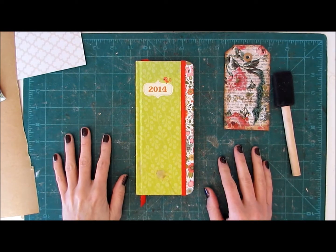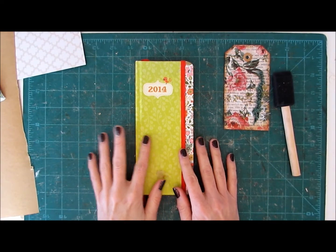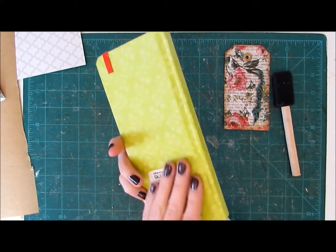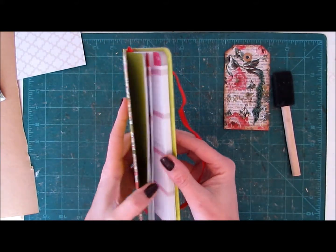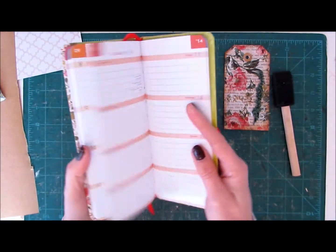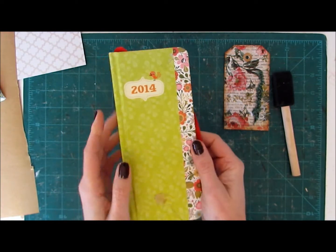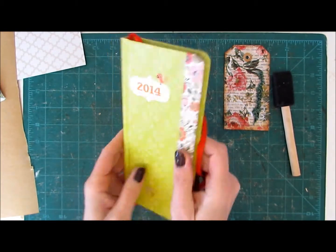Hi everybody, it's Tamara from Prairie Town Girl here on Etc. Eyes and I have a fun little project to do with you today. I picked up this little calendar book — like an agenda book — at the thrift store a while ago. It's from 2014 though, so nobody's going to have any use for it anymore. I really like the shape of it, so I'm just going to make it into a nice little mini junk journal. I think that'll be fun.